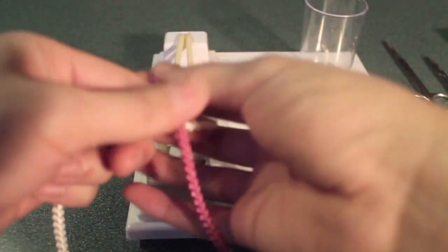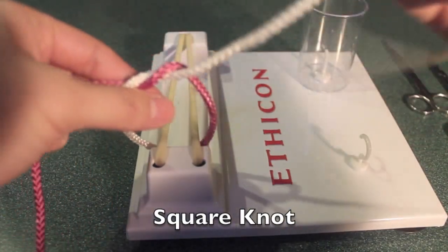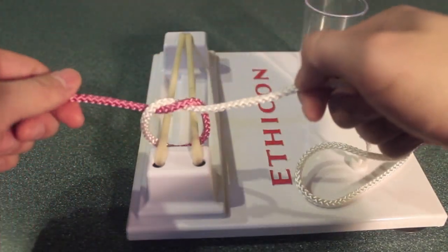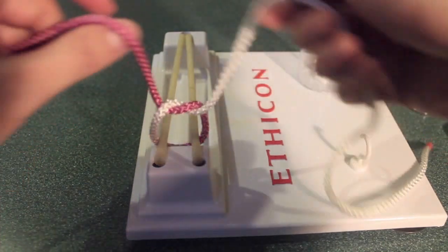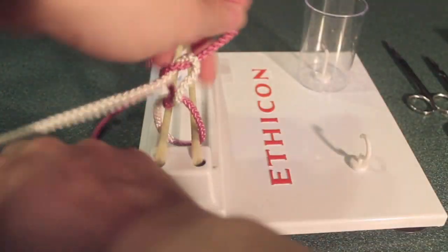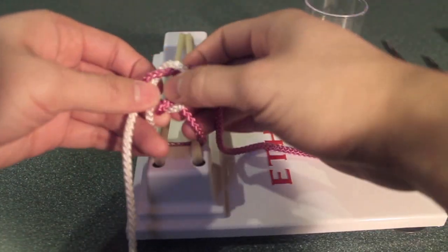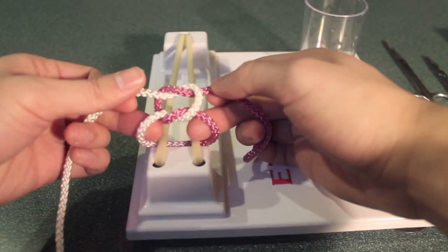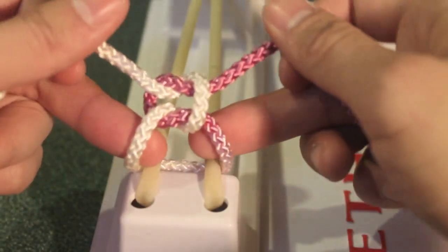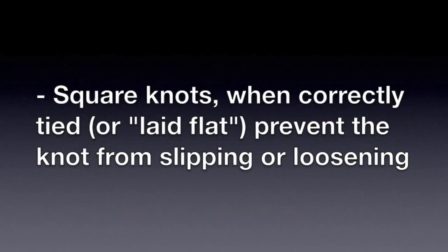Let's start with a square knot. This is the basic knot that you'll be tying most of the time. It's composed of one twist on the bottom and another twist on the top. You can see without tightening down, there's one twist on the bottom and one on the top. Square knots, when you're tying them correctly or laying them flat, prevent the knot from slipping.